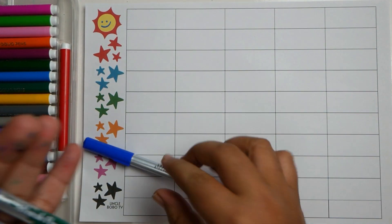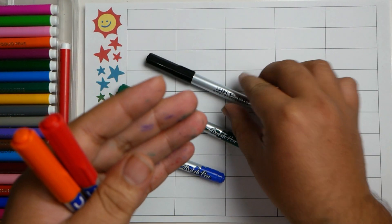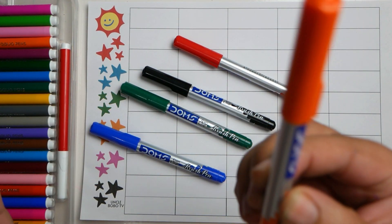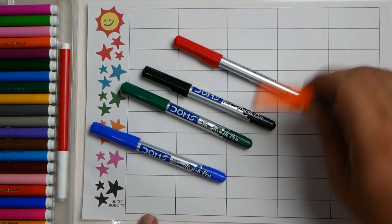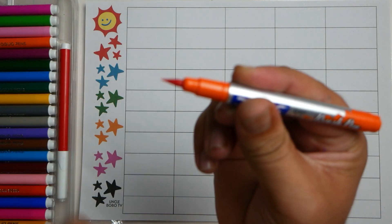Blue color, dark green color, black color, red color, and this is orange color.